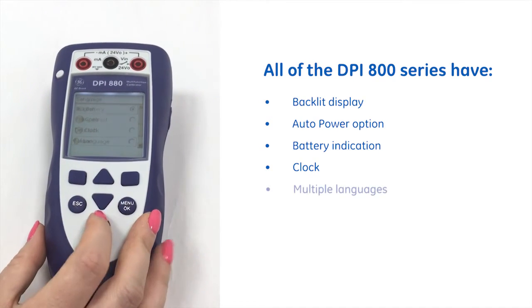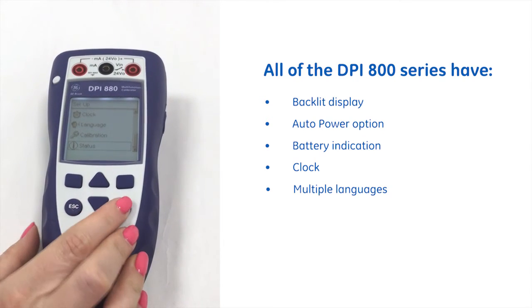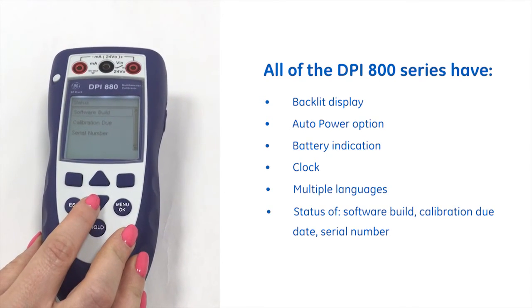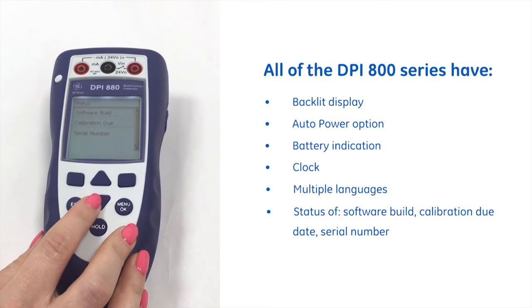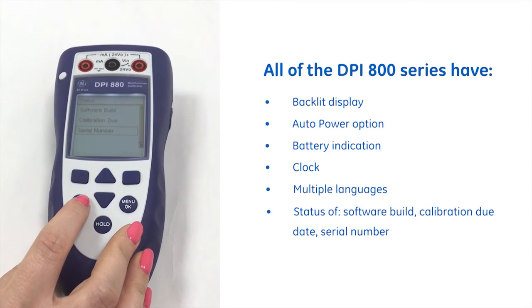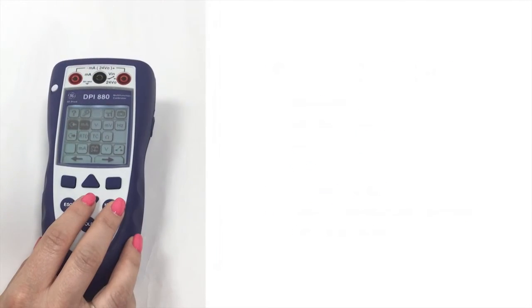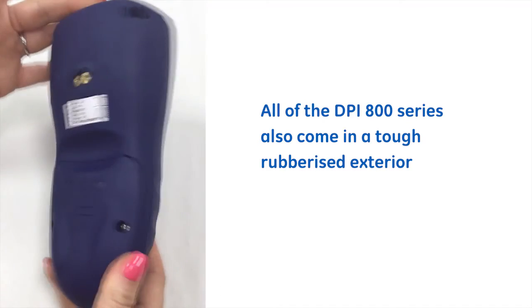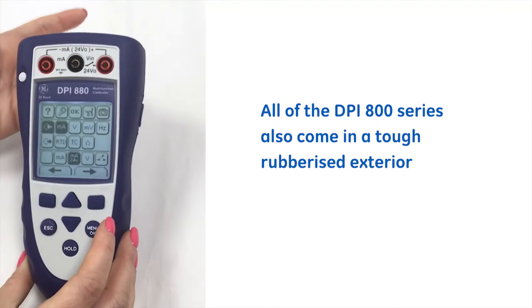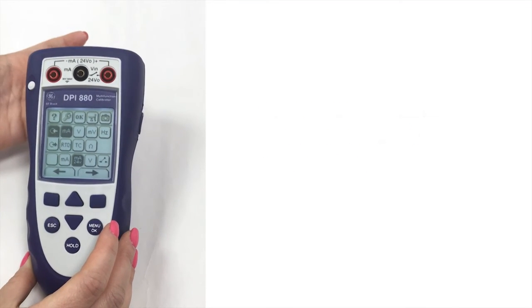We have multiple languages and we also have the status so you can find out the current software, when the calibration is due, as well as the serial number. This rubberized exterior makes it an outstanding device for rugged process conditions. Thank you for listening.